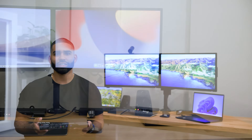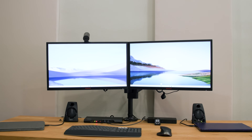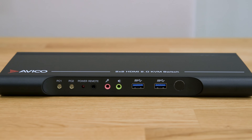With its intuitive design and seamless functionality, navigating between multiple systems becomes effortless. Our setup today includes a MacBook Pro M3 and a Windows PC, demonstrating the versatility and compatibility of our KVM. Let's start by admiring the sleek design and elegant midnight black color.